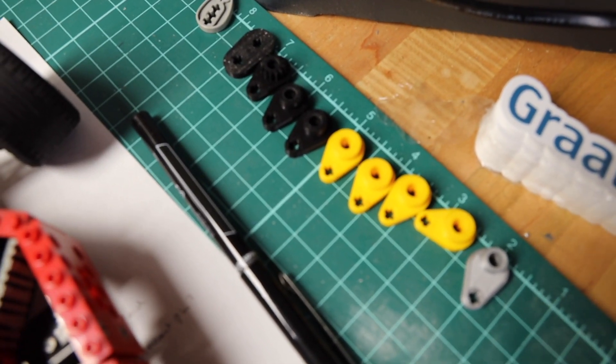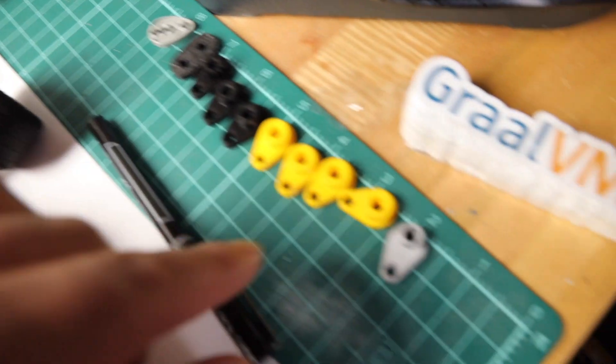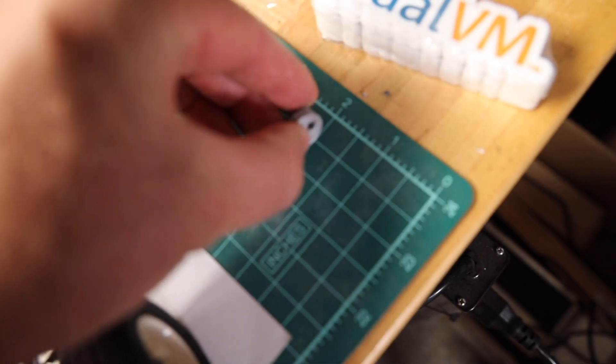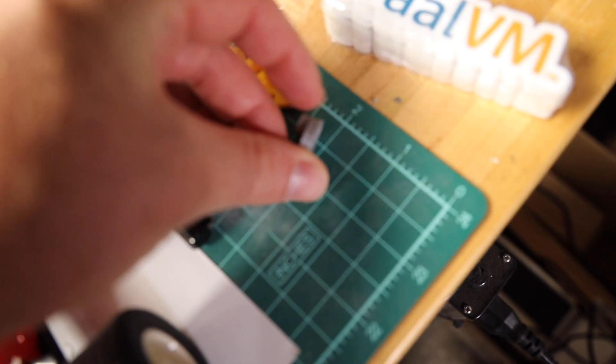That took a few prints. These are the cams — this is the original and this is the... that's not quite the final. I had to shim off two millimeters there.